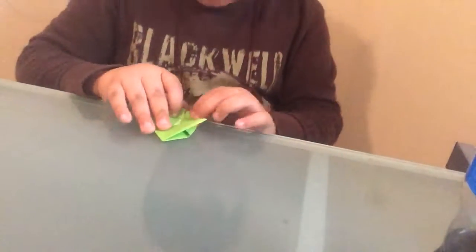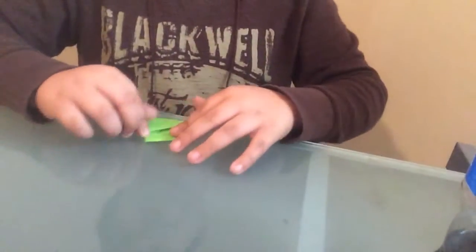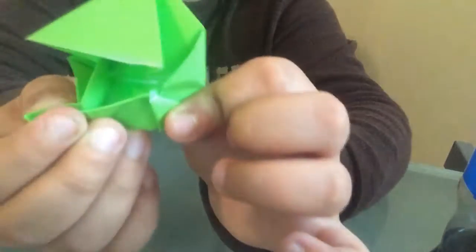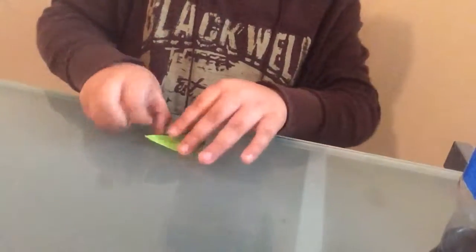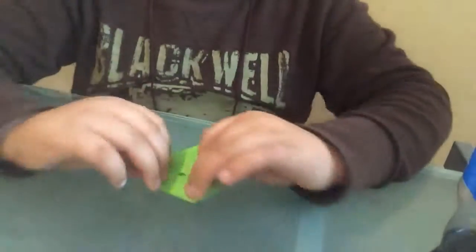Now we're going to fold that bottom part up again, like this. And then put little triangles — I'll basically show you all of these since it's kind of hard to see. And then you're going to fold this to the middle, and then this to the middle. And then you're going to take these corners out, like so. And then it'll look like this. That's what it is.